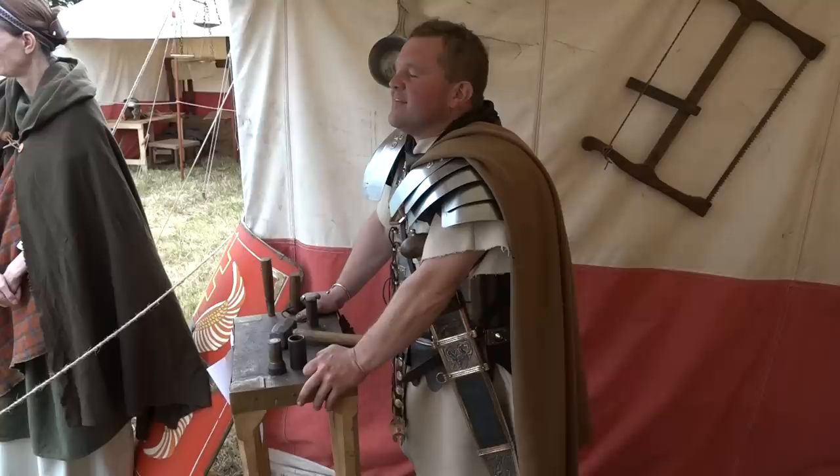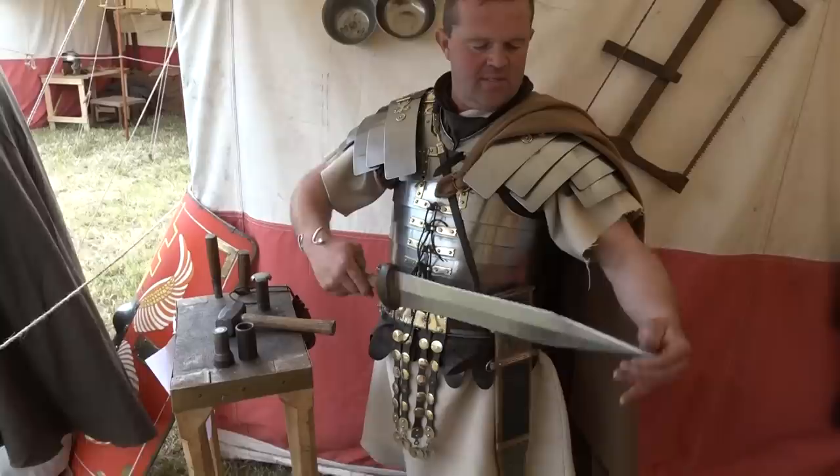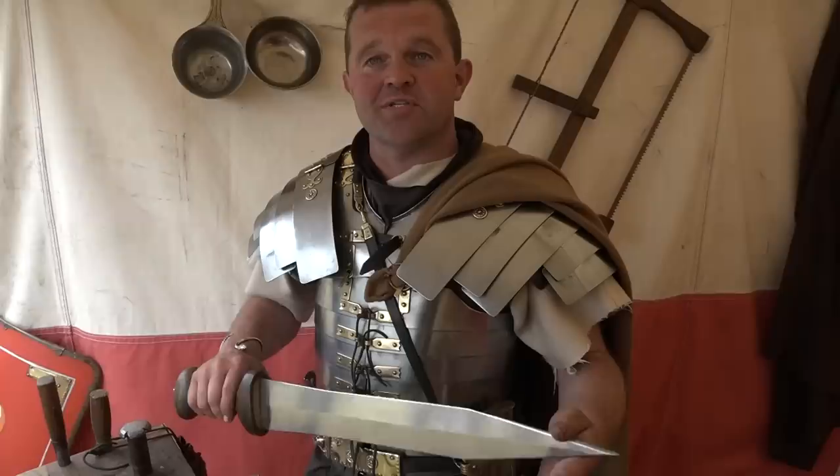A gladius identified — it's the Mainz type, found in Germany, different from the parallel-sided Pompeii design. This one has a longer point designed for splitting chain mail. They've actually tested it and it works — it takes a bit of effort, but it will go through properly riveted authentic Roman mail.